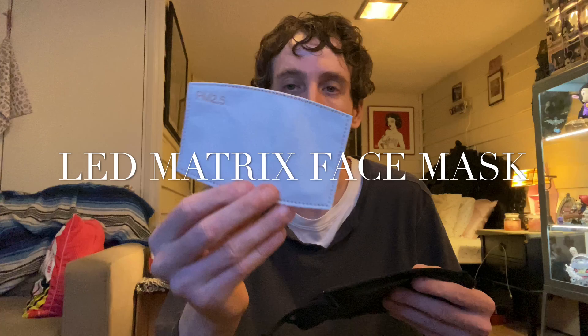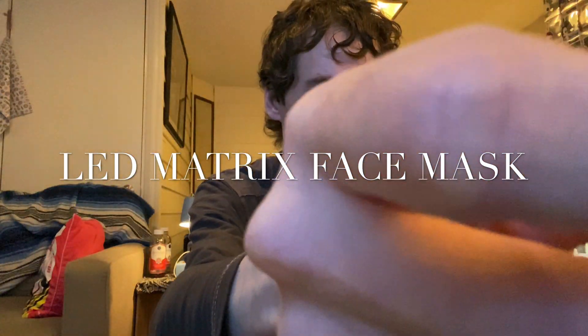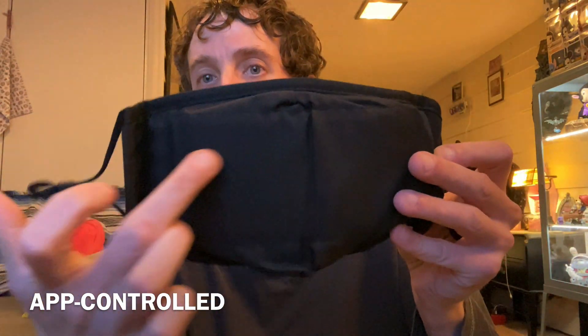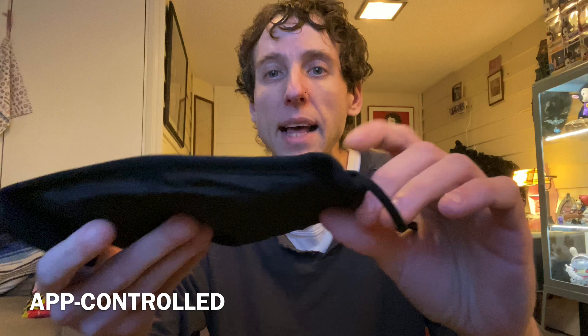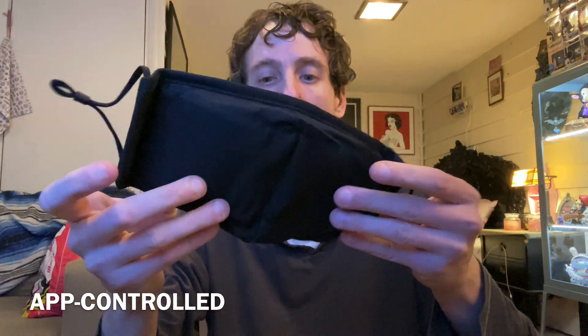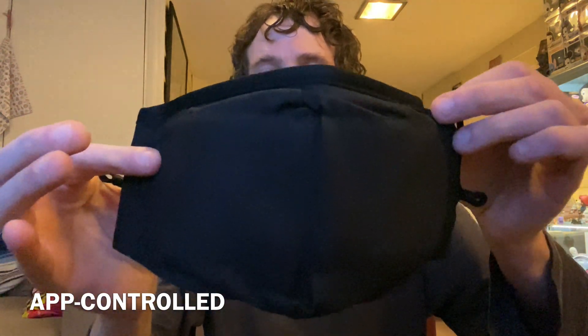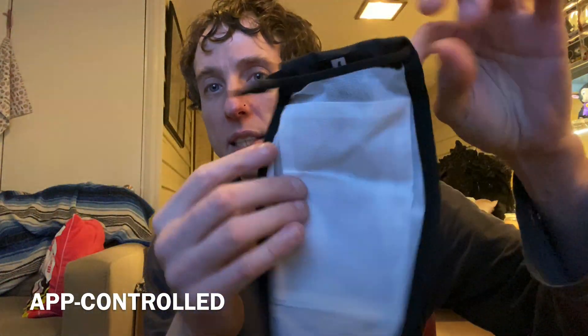Here's the filter — it goes in it. And here's the mask. The LEDs come across here like so. I suppose this part is made to take out the LEDs so you can actually clean the mask as well as wear it.